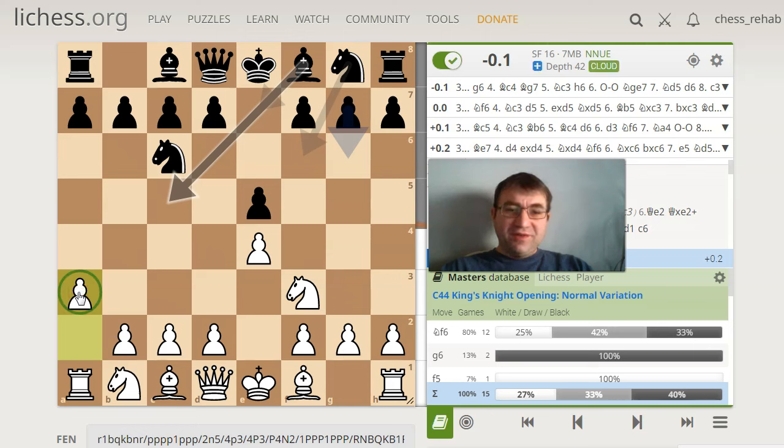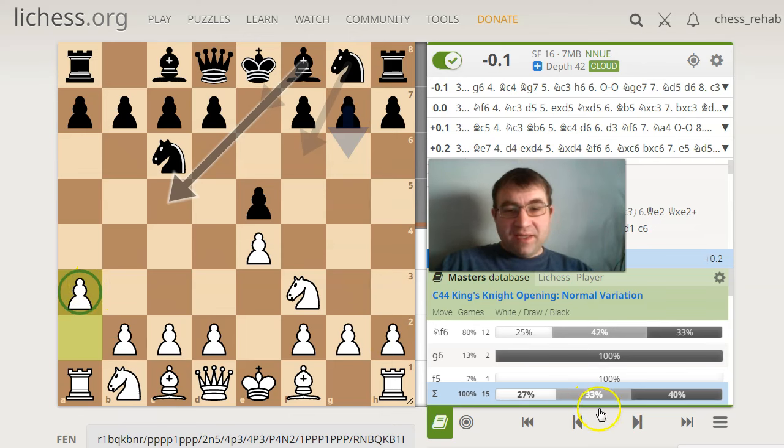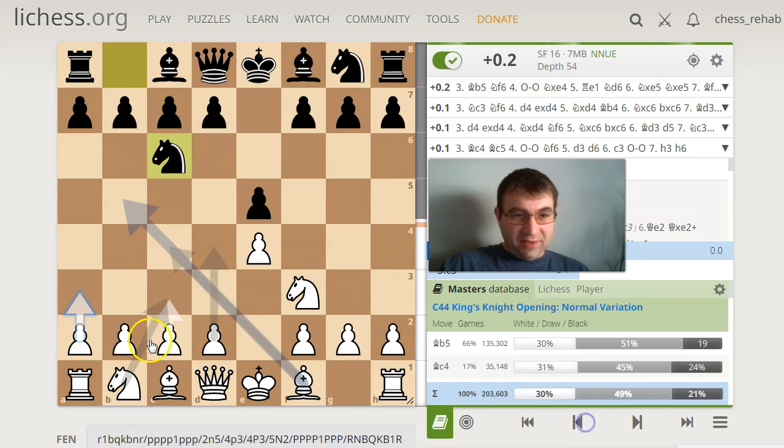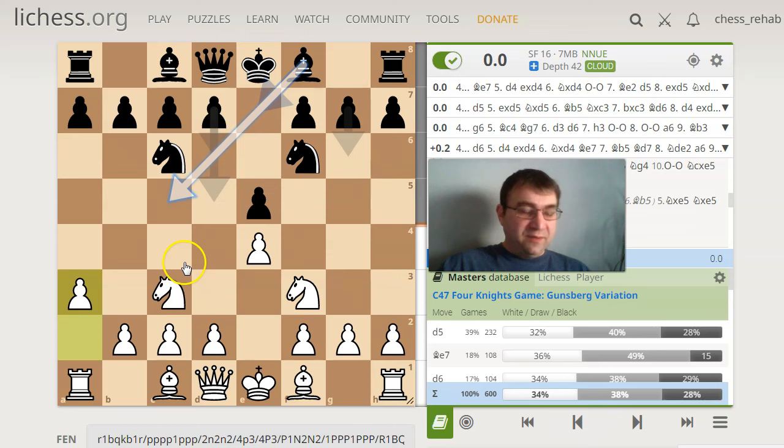I know this move looks a little strange at first — like, why would we play this weird looking wing pawn move? It comes back to this other line that I like. There's this line called the Gunsberg variation. It goes knight c3 — it happens in the four knights — knight f6, and then people play a3 here.